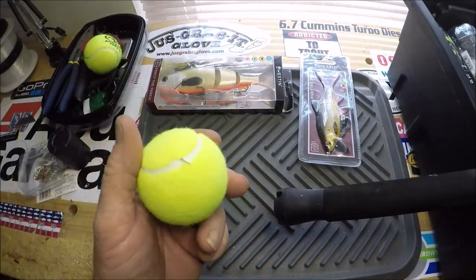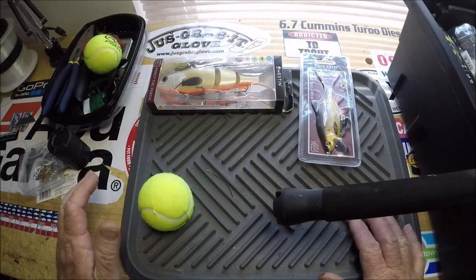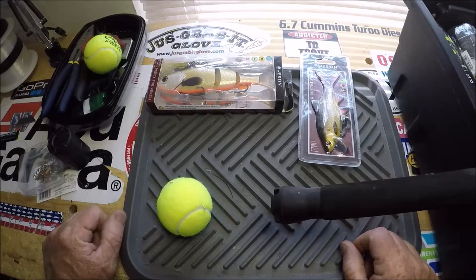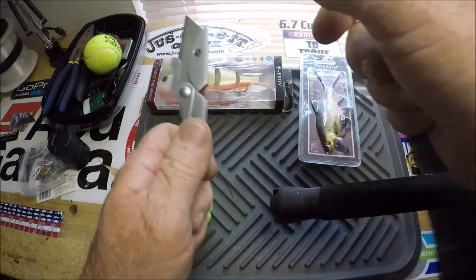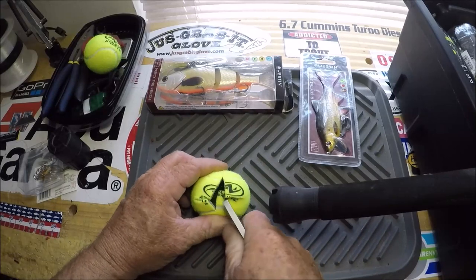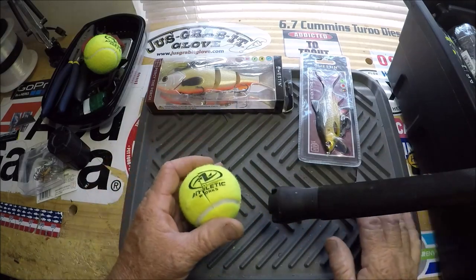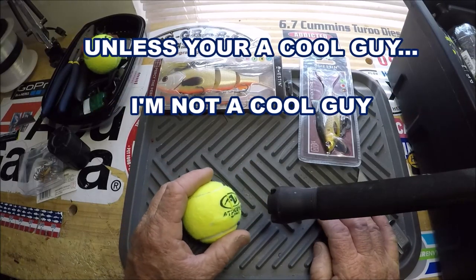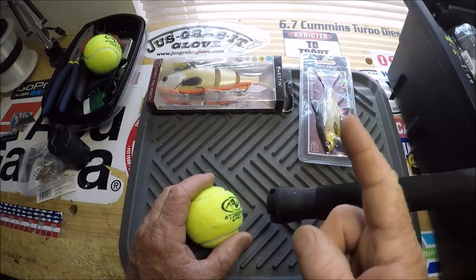This ties into something else coming up in this video. When you're fighting a big fish, this kind of stabs into you maybe a little too much. What you do is you whip out your razor and you go in here like this and you cut a star. See how that is? Cut a star. Instead of buying one of these fancy $15 things just to put over your rod butt while you're fighting a big fish or a lengthy battle, forget about that.